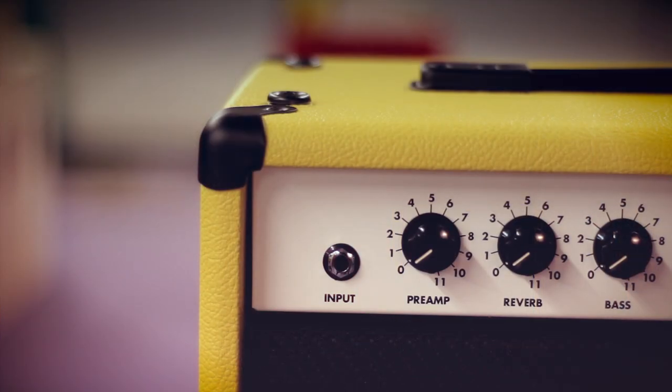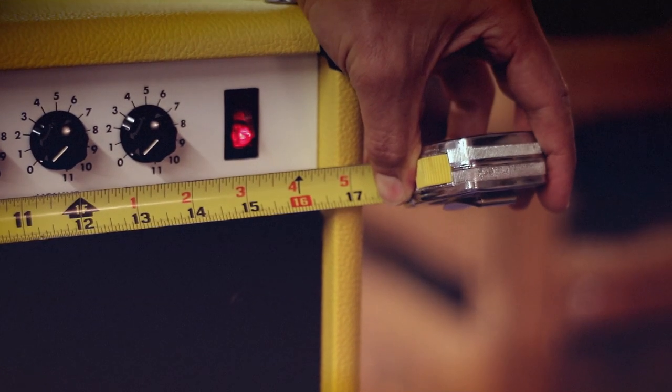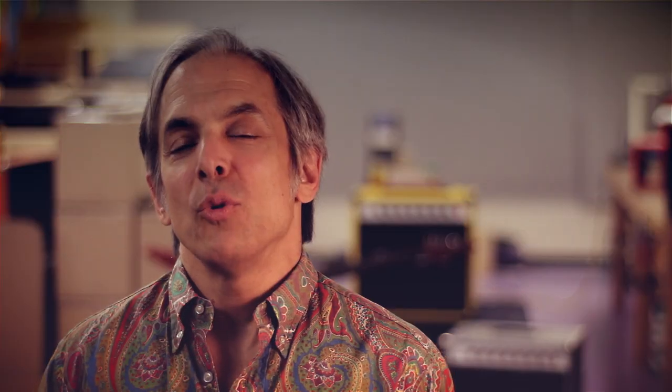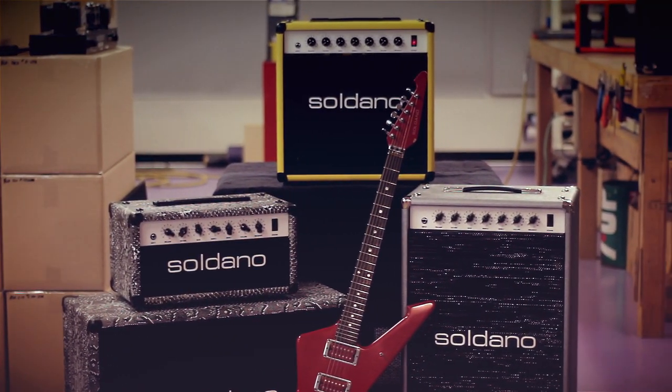I want to once again emphasize how compact and portable this big-sounding amp really is. At 17 inches square, that's about as tight as a 1x12 combo can get. With three configurations, we have an Astro for every occasion — it's available as a head, a 1x12 combo, and a 2x12 vertical combo.